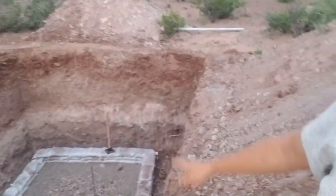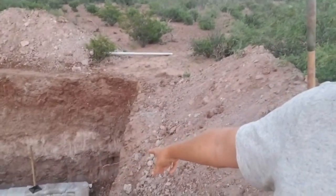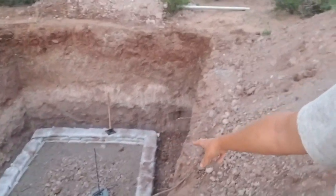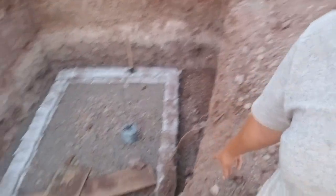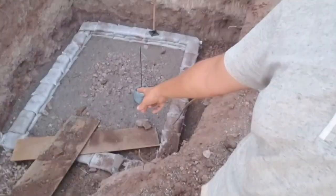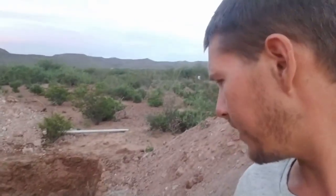Hey everybody, it's the end of day four on the root cellar build. This morning I had a pretty big client project that we launched, which was very exciting, but it meant I couldn't really work on the root cellar as much as I had hoped. So Katie came out and she killed it — she got that back row done. Then we both kind of worked together and got this row and a little bit of this one there, about half a course done.